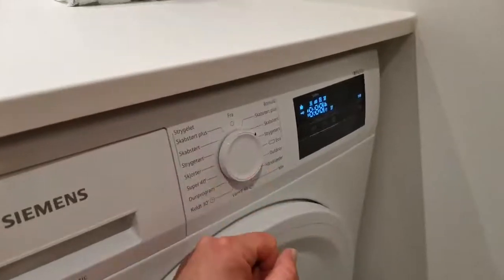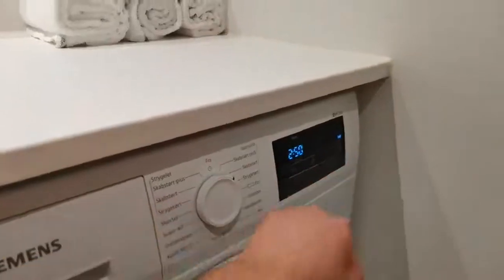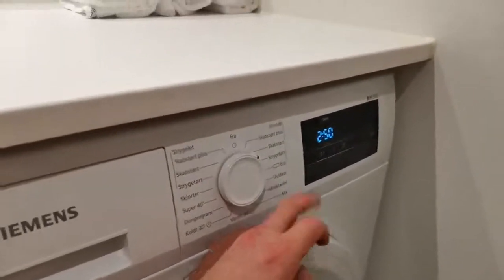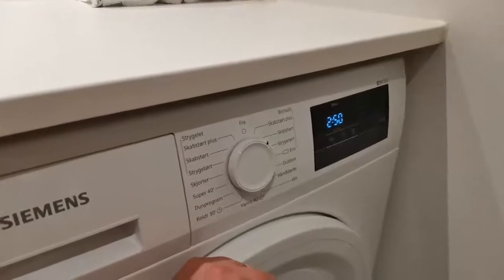Select the cycle that you wish to use for the clothes or items you're drying, and then press start. On the left-hand side you have the ability to adjust the temperature, set a delay timer, and there's a non-iron function. The length of the cycle will be displayed.